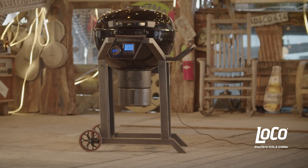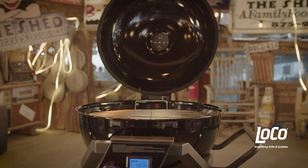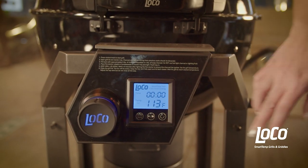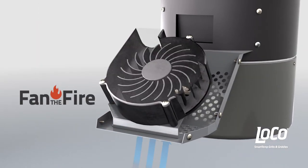This is the new LOCO SmartTemp Kettle Grill. You'll love this grill. It automatically controls the cooking temperature inside the grill. The secret is LOCO's Fan the Fire technology.